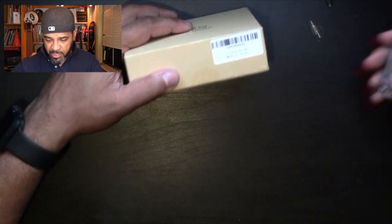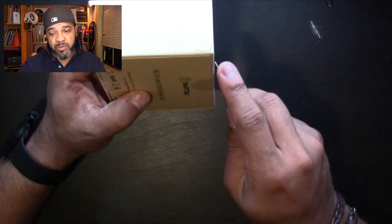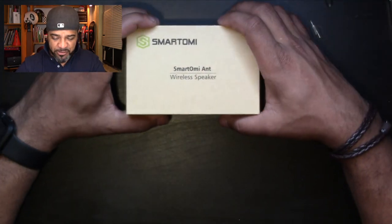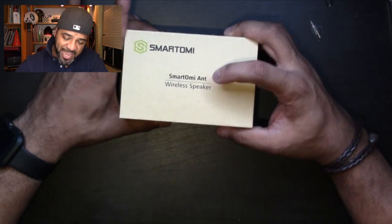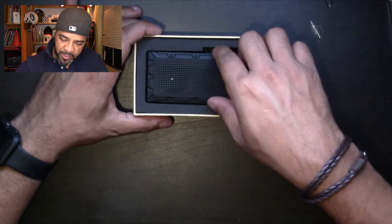Let's put this in the middle and grab my knife. From experience, these guys make some really good music speakers — I've done a whole bunch of their headphone reviews and I haven't been disappointed yet. Let's see what they're sending me now.